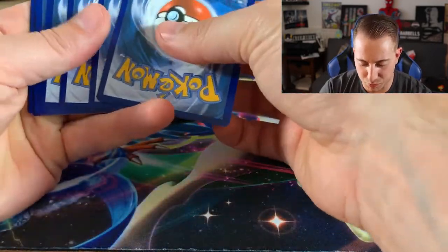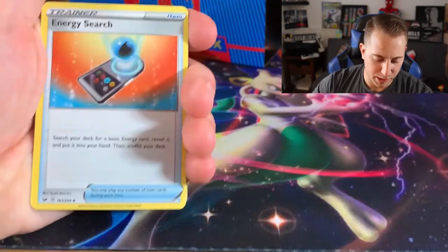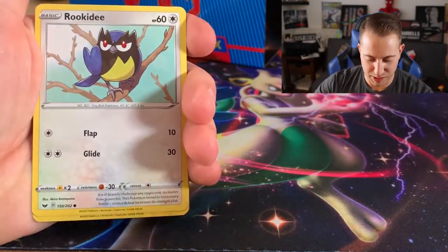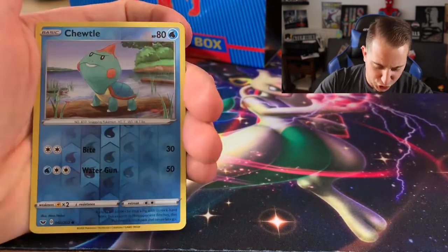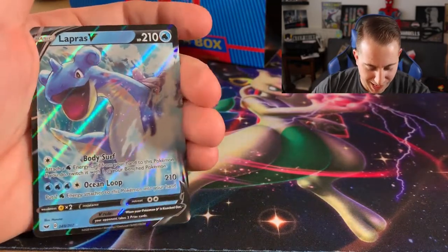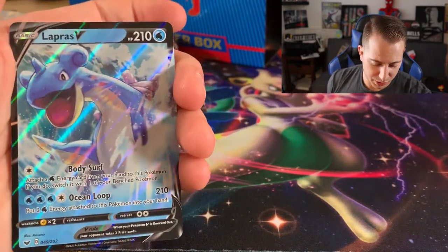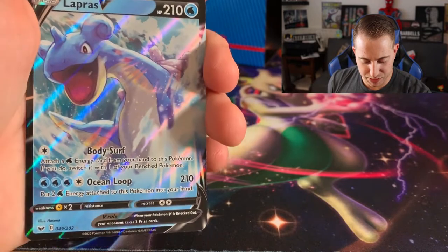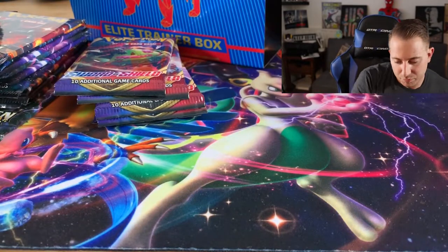Hoping we at least get some V cards — we should get some V cards for sure but you never know. Quillfish, Poké Kid, Energy, Energy Search, Clobbopus. I still don't understand why Clobbopus and its evolution are just Fighting types — doesn't make sense. A cute little Chewtle, and the rare is a Lapras V! I do have this one already but it's still a beautiful card. I love this Lapras — I like this one a lot better personally, I think the art is cooler.